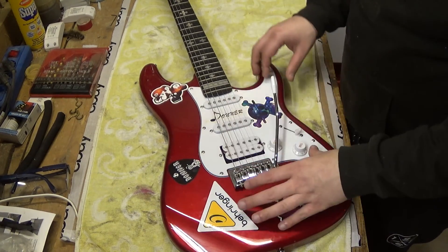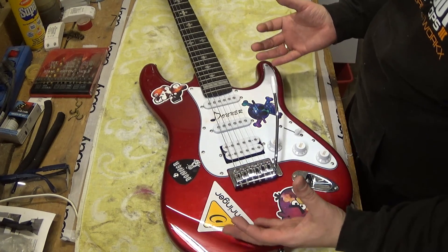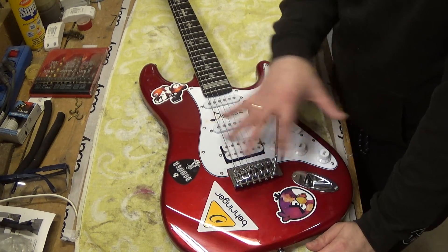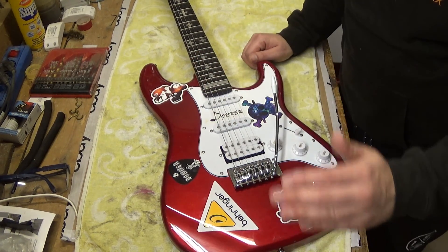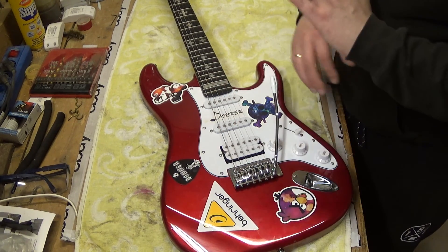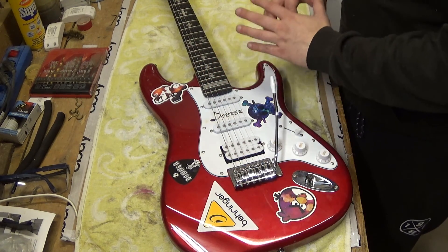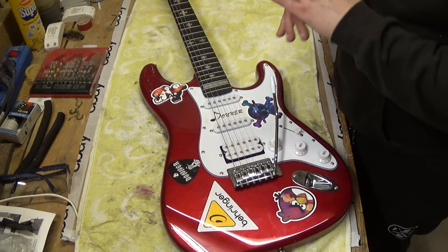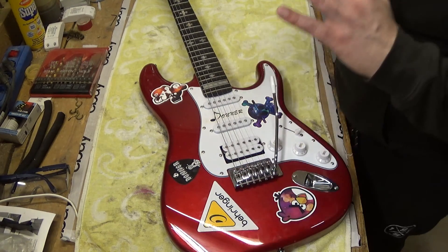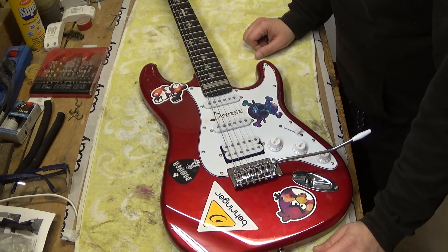A couple of days ago it came to my mind: why not build a completely new guitar? But this time not out of a DIY kit — I will use my very first own guitar. So the plan is we will disassemble everything: we will remove the bridge, the tremolo bridge, the output jack, all the knobs, the scratch board, the neck and headstock, the tuning pegs — everything goes out, including the strap holders.